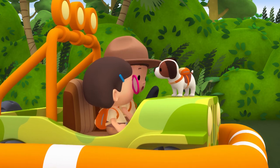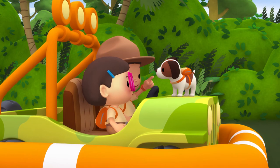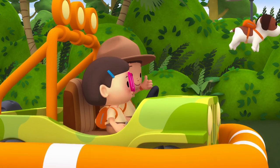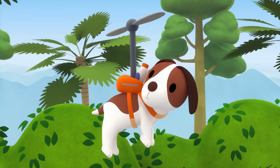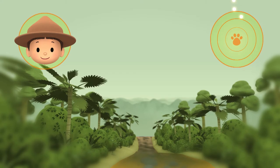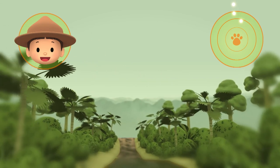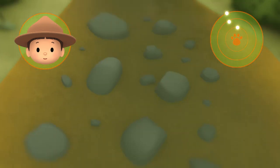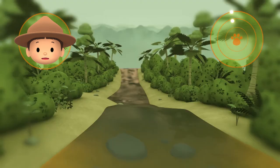Okay, Hero. To find the electric eel's home, you have to look for calm, muddy water. Good luck! Hero, there are a few dots on your radar. One of them might be calm and muddy water. Could that be the electric eel's home? No — the water is too clear. Eels prefer muddy water. Let's continue.